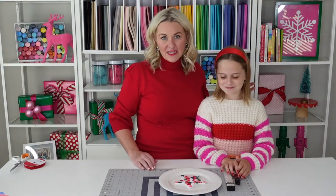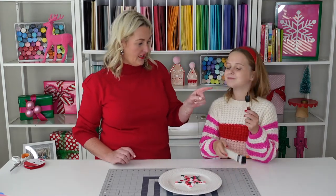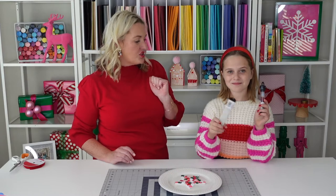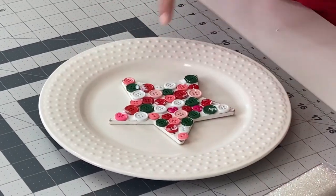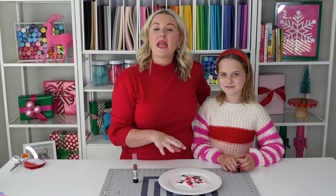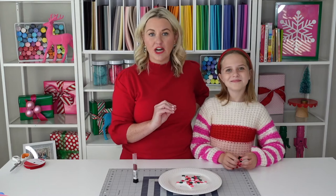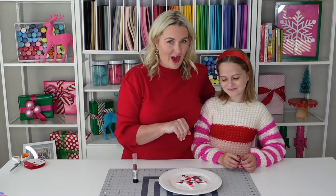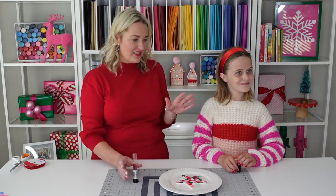Now that Ella has finished placing the buttons on her star, we're gonna add the seed beads. She's chosen an array of red and shimmery white, and what we're gonna do is place the seed beads around the buttons. There might be Mod Podge on your buttons and that's perfectly okay — Mod Podge dries clear, so it may look messy while you're crafting. It will dry and look perfect when it's finished.